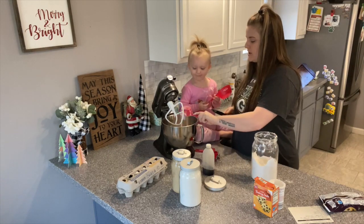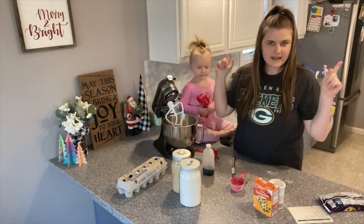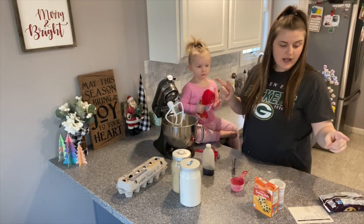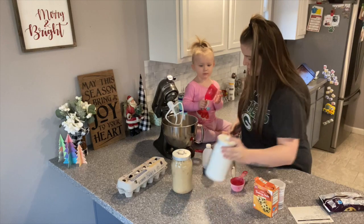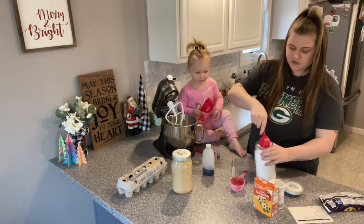Okay, we are done with the flour. Next we need one cup of white sugar. Since my cup is small, I'm going to use the quarter cup and do it four times.